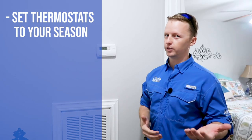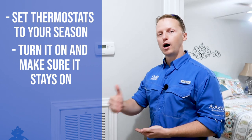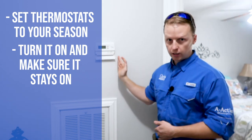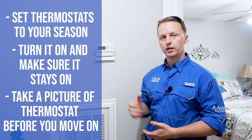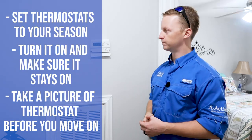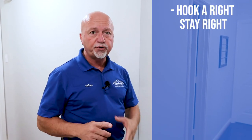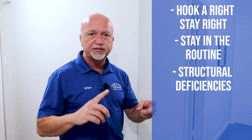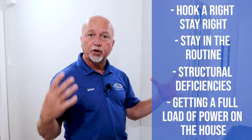Coming to the thermostat is one of the next important steps. This is how you determine whether to turn on heat or cool depending on the season — if it's hot outside you turn on the AC, if it's cold you turn on the heat, and you'll operate both settings during the inspection. Before you even touch the thermostat, take a picture of it so you can remember what settings the homeowner had it at and reset it back. Remember: hook right, stay right, stay in routine. This quick pass is all about structural deficiencies, water stains, and getting a load on the house.